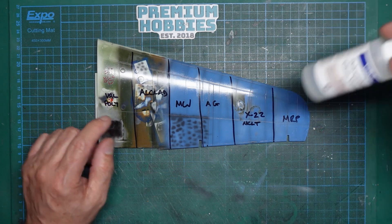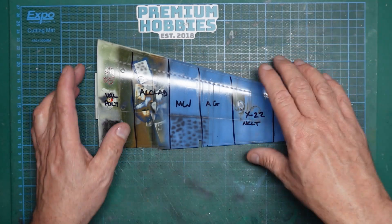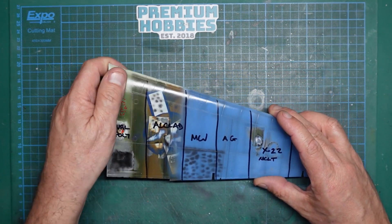And on the end here we've got the Polyurethane Gloss Varnish from Viejo, which is not very nice stuff at all.